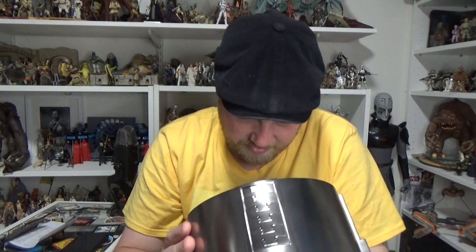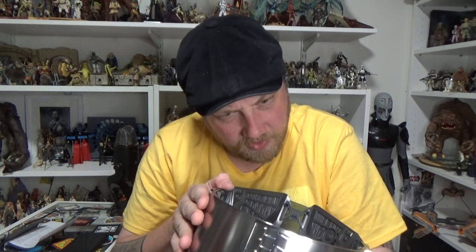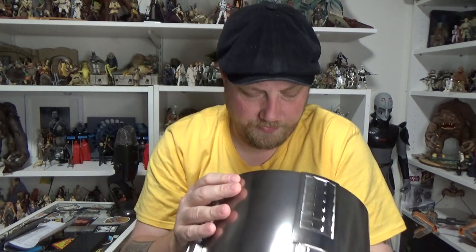Just checking out all the insides and everything — it just looks great. There's a little button there. I'm gonna have to refer to the instructions for battery location and all that sort of thing, so I'll do that afterwards. Let's see if I can get it on my head.